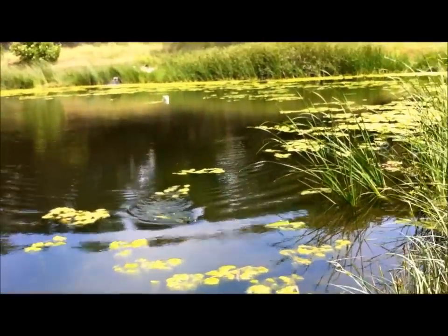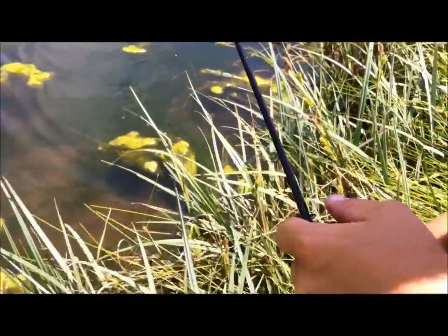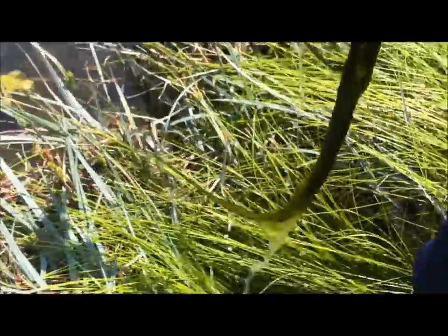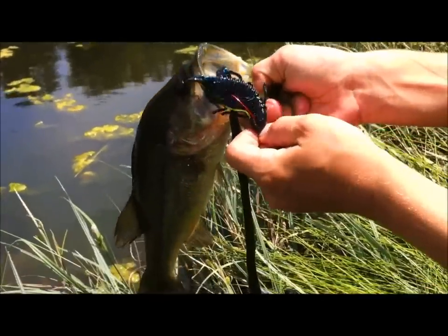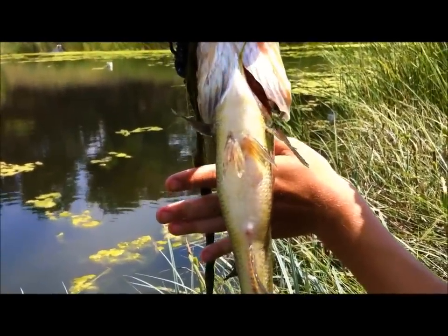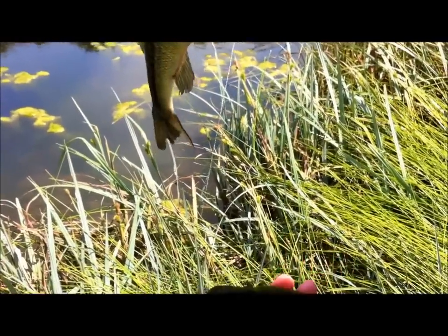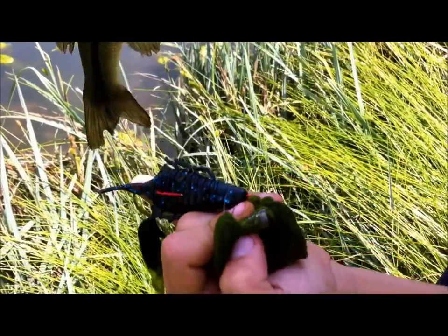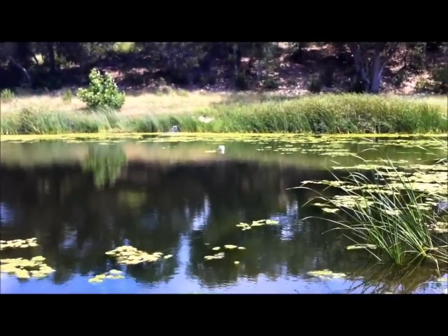Hey guys, welcome back! He's got a lot of weeds on him — hopefully I won't break my rod this time. Nice little bass! You can see my bait — a Crawl Fatty in black and blue flake. About a pound, got a good little chunky stomach on him. Maybe three-fourths on a bullet weight. You can see that bullet weight there with the Crawl Fatty again, black and blue, with a red Gamakatsu offset worm hook. Nice little bass right next to that white tube — you can see all the algae on the water.